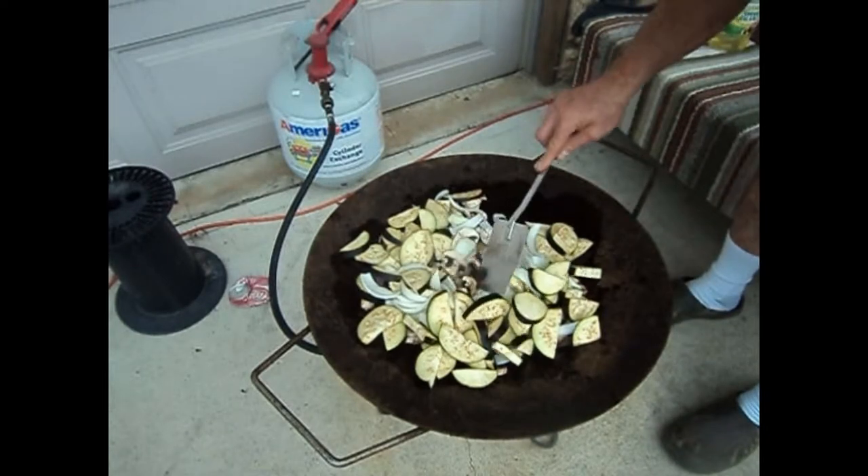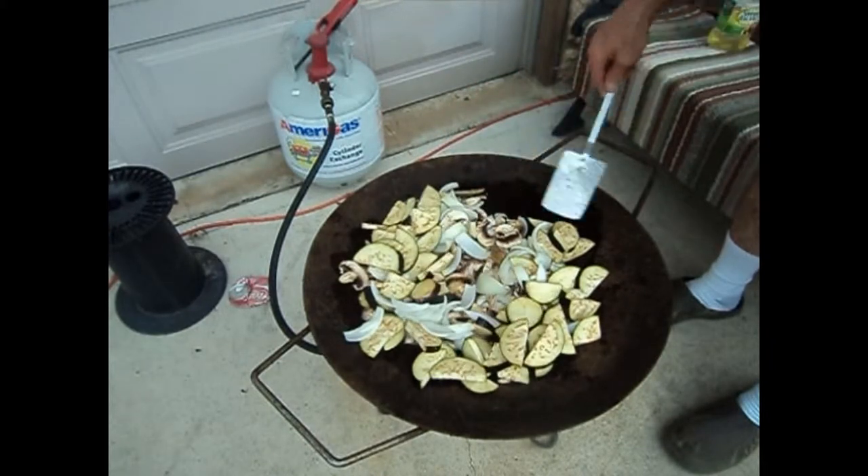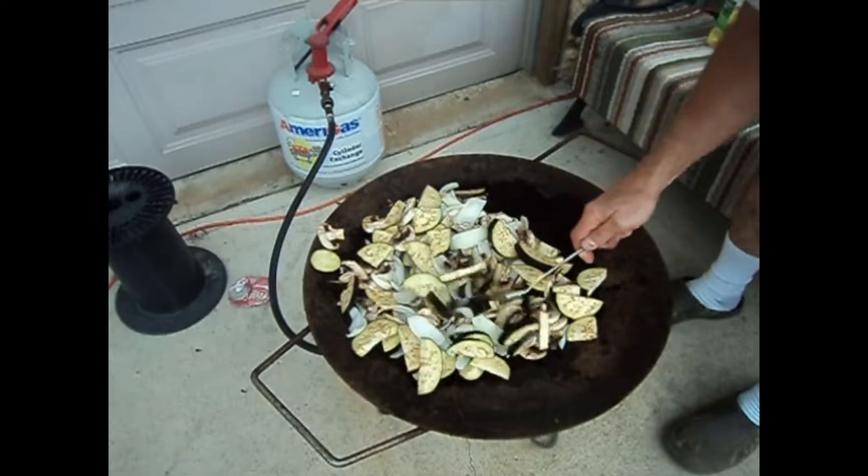I'm going to start cooking it up and I'll show it to you almost one time. Everything's one time. And I'll show it to you when I get done.